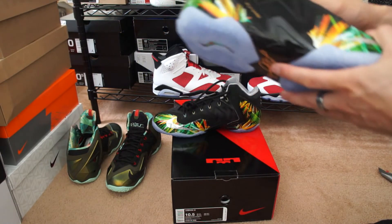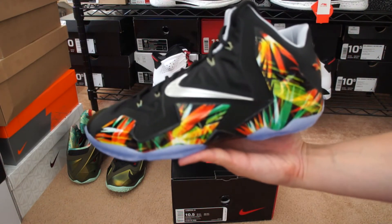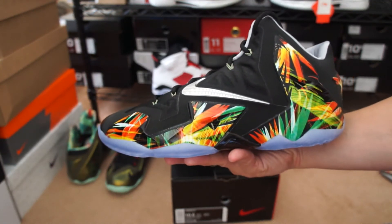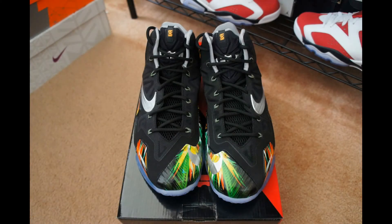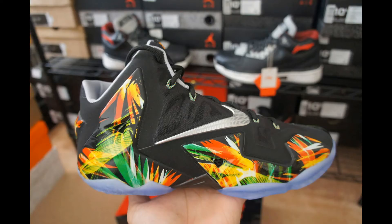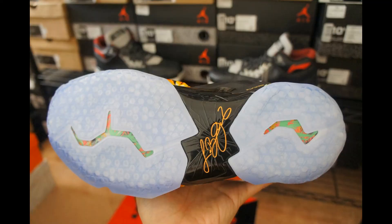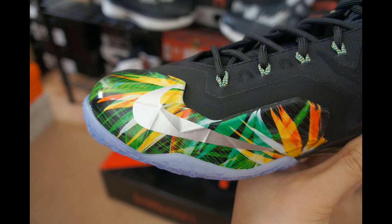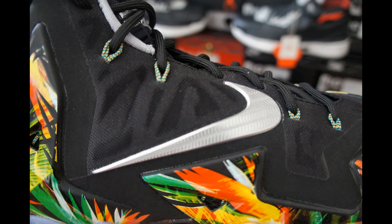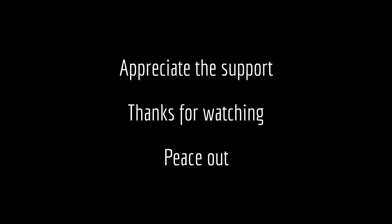Hopefully everybody that wanted these was able to get them — they were pretty much a general release and available everywhere, so it shouldn't have been that hard to get. If you have any questions, leave me a comment or inbox me. You can also follow me on Twitter and Instagram — links in the description. Peace out, and I'll see you in the next one.